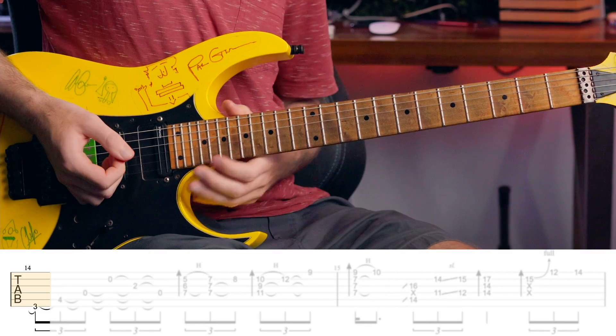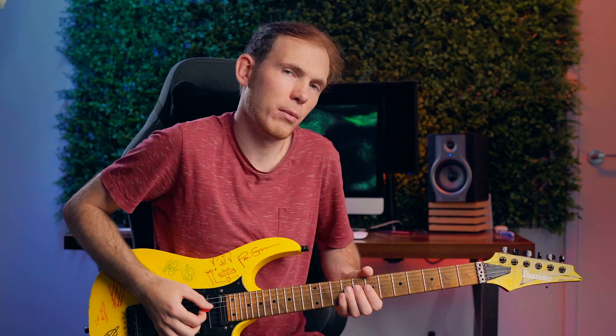So that's the phrase slowly. Most importantly, attitude and dynamics and adding the ghost notes — that's going to complete and make that phrase. I'll play it one more time.